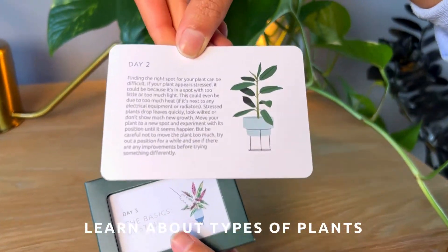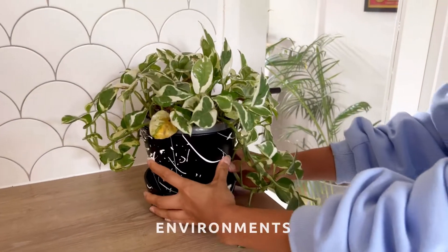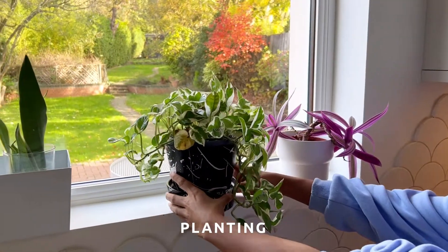Learn about types of plants, water schedules, environments, planting, and so much more.